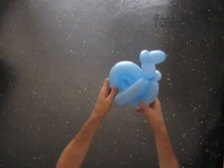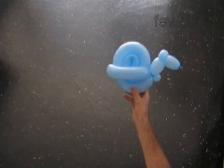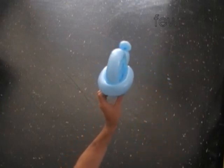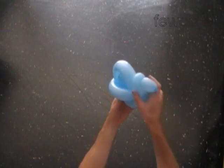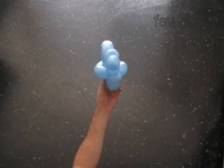We have made the snail. Here is the top view, here is the side view, this is the back view, and this is the front.